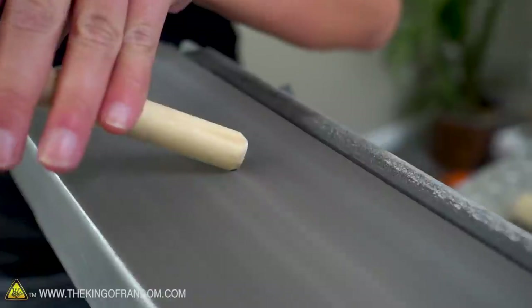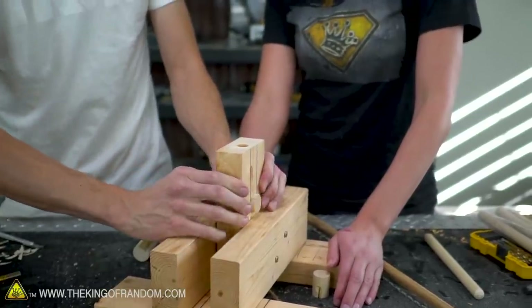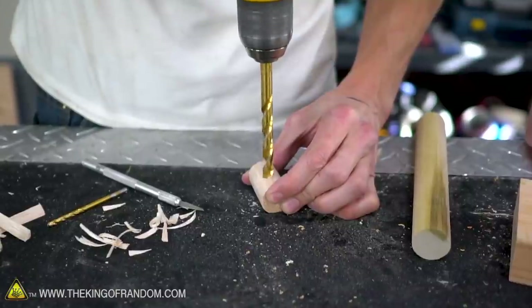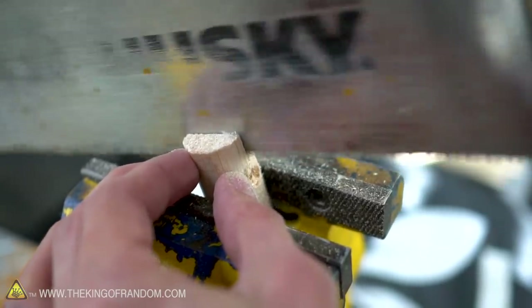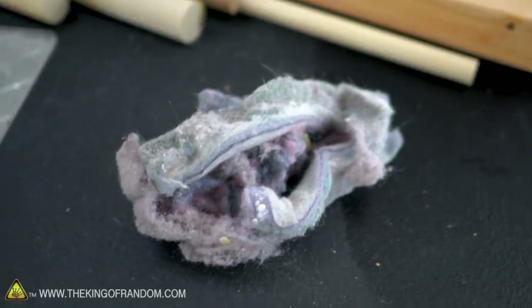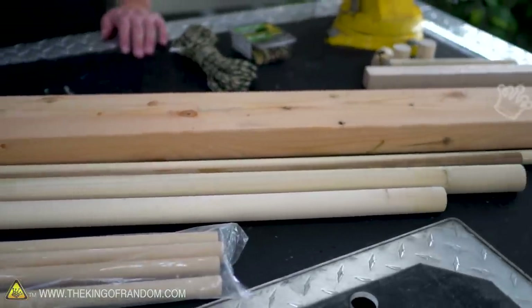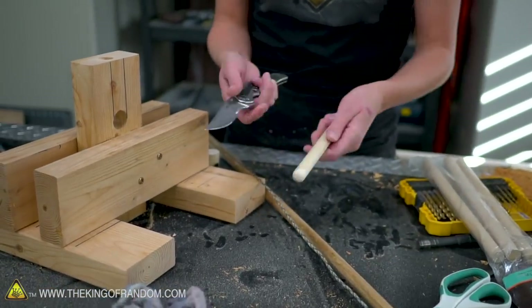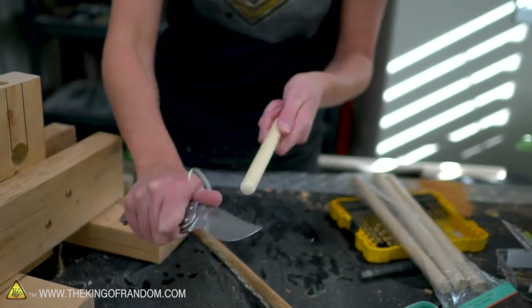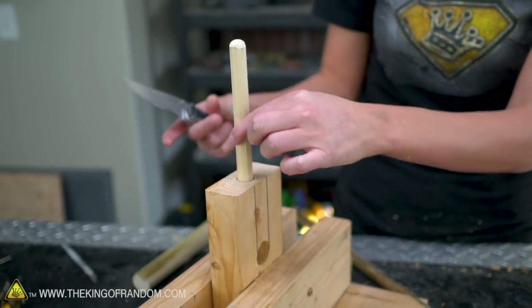Now we just need to sand the spindle down a little bit — we need a pointy end on one side that's going to go into the fireboard. We need some little cuts drilled into the fireboard pieces so that air can actually get to the fireboard itself and create that ember. Even our kindling is just going to be household lint — really easy to find in any dryer — so none of these supplies have to be found out in the wilderness. This is all hardware store, craft store, and house supplies. The spindle is so smooth that it's going to slip right off the paracord, so we'll notch up the wood a little bit so it's got something to catch on. But we don't want to create too much friction at the bottom — that part wants to stay smooth; this part can be rough.